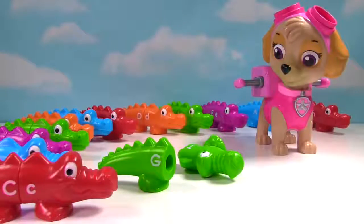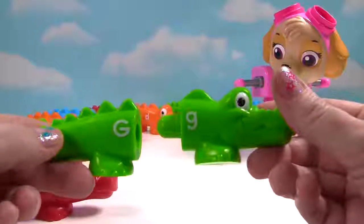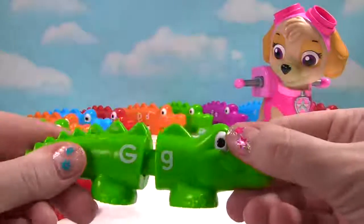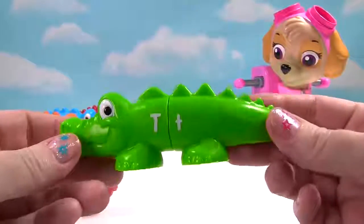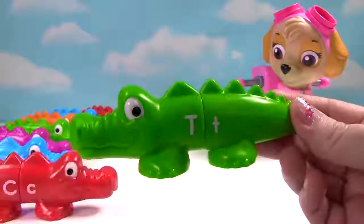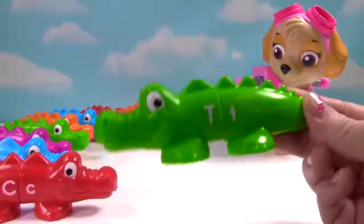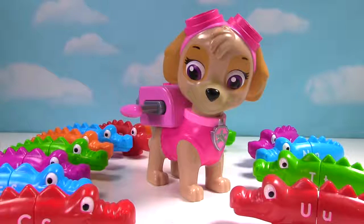We only have two pieces left. Do these two pieces go together? They're both green. And here's a capital G and a lowercase g. And let's look over here. We have a capital T and a lowercase t. And now we have our last happy alligator. Hooray! Great job, Ms. Hands. Learning letters is fun.